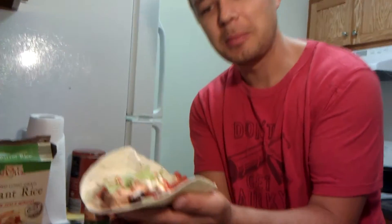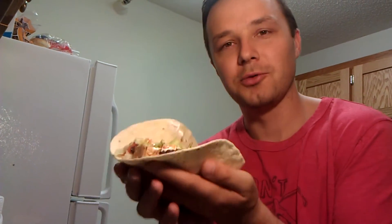Your chipotle burrito doesn't look exactly like Chipotle, but it's actually the exact same recipe as you would get at a Chipotle restaurant.